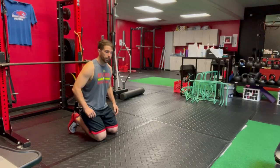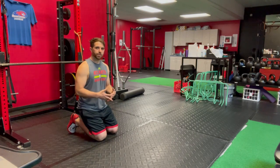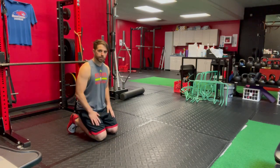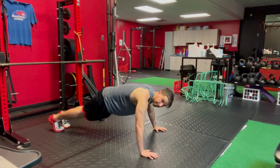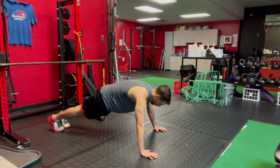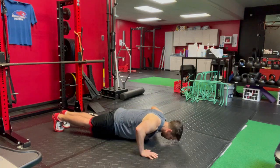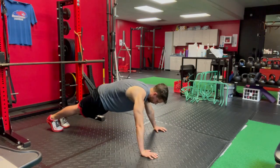We have a one and one quarter push-up. There are other one and one quarter variations you've done with different lifts and exercises, and the push-up is no easier than any of the other ones. You're going to start at the top of the push-up, reach away from the floor, inhale at the top, all the way down, quarter of the way up, down, all the way up, and reach along at the top.